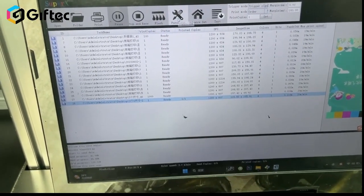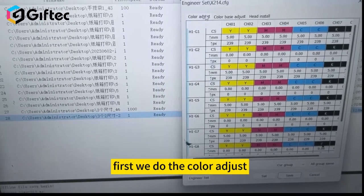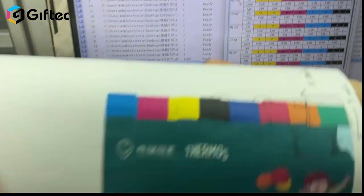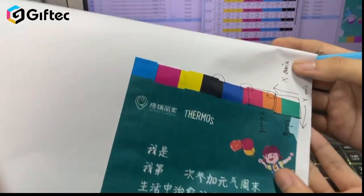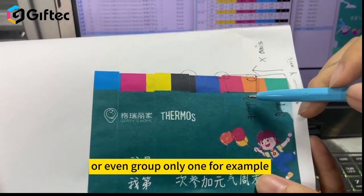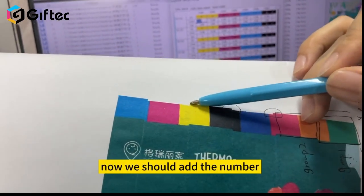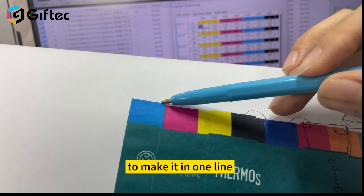Go to the software, parameter set. First we do the color adjust. Here we can find group one, group two, and group three. The gap for group one is large. We should add a number — for example, one millimeter — to make it in one line.